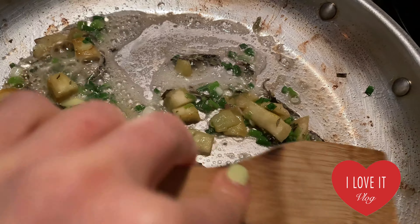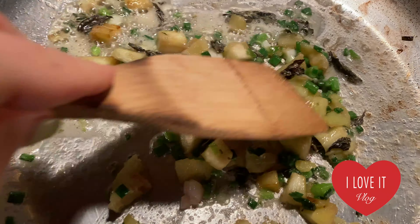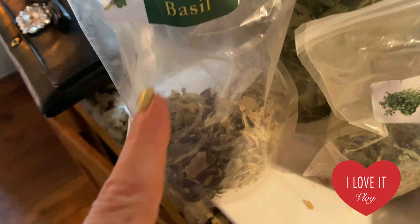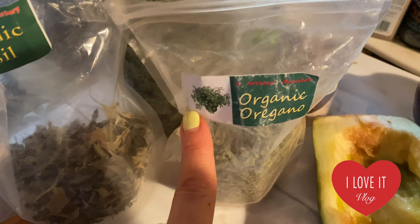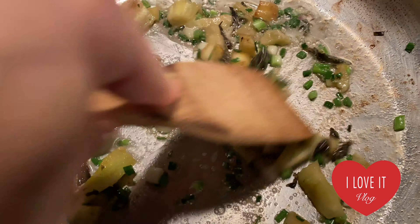I'm cooking my eggplant with some green onions, dry basil, dry oregano, and I'm using this dry herb that I buy at a farmer's market from a monastery in Arizona, which is amazing. I also added a little bit of butter.